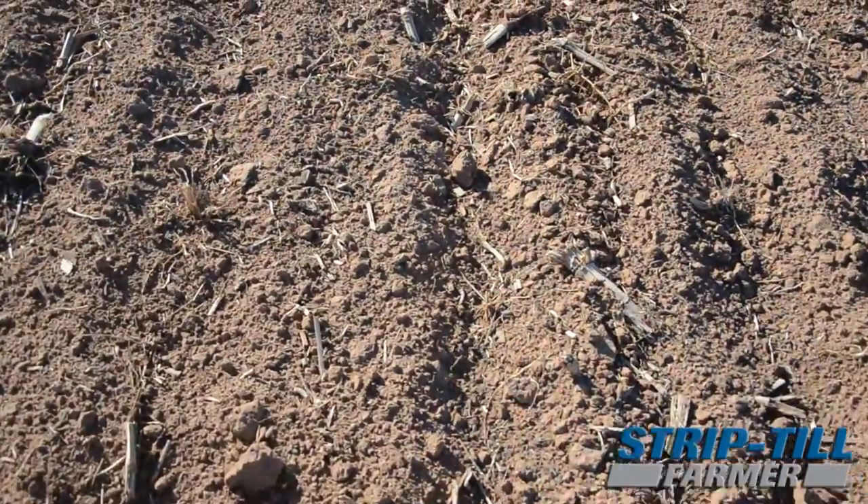We strip tilled corn into it — it was one of my top fields. We made 38 ton corn silage on it. Then we came back in with 20 tons of manure, and we've been trying to figure out a better way to incorporate the manure with strip till. On this field we demonstrated a Joker high-speed disc.